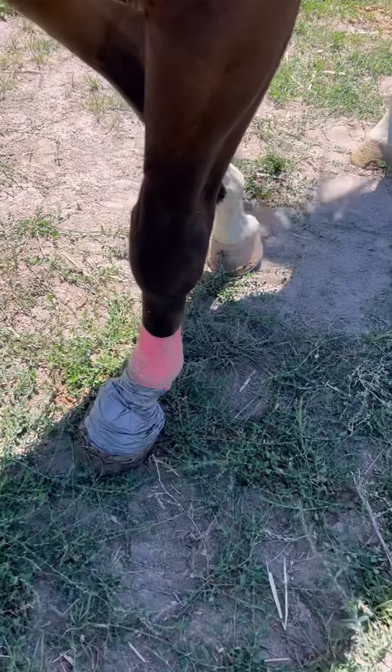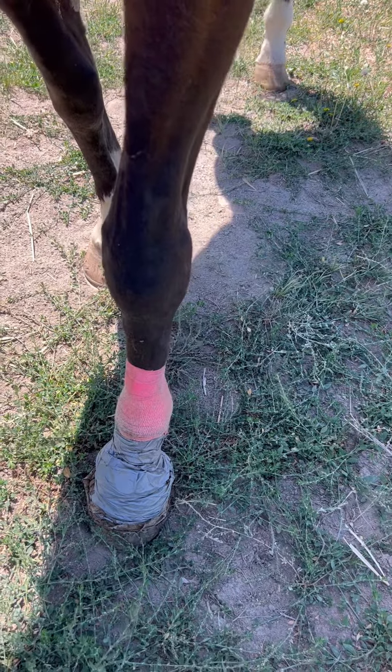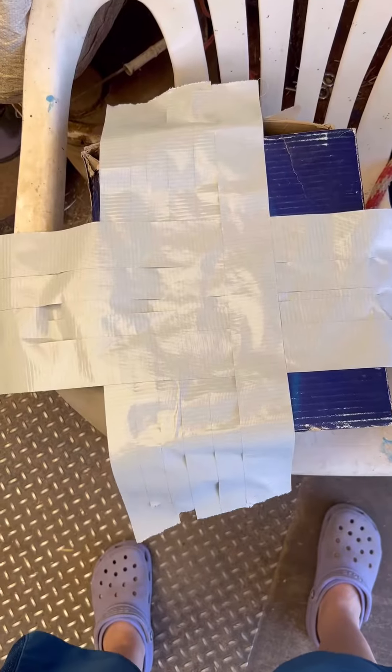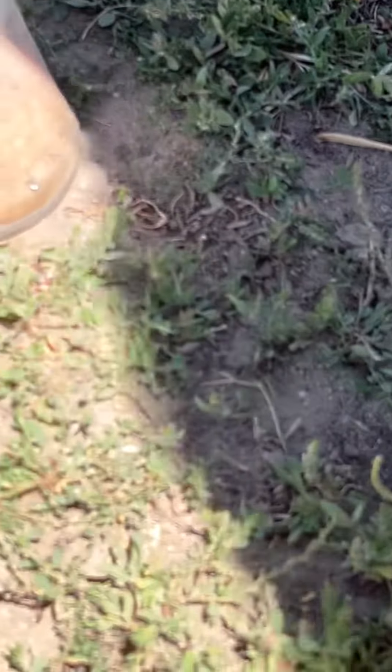We have a horse here who got cut up the other day, so we've been doctoring her. A friend showed me something new — she cut herself right along her coronet band on her foot, and we were having a hard time keeping it clean. Our friend showed us how to do a boot out of duct tape. Here's my boot all made up — there's nothing to be stitched to, so this is our alternative.